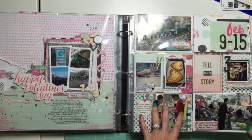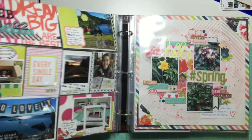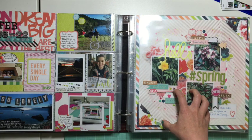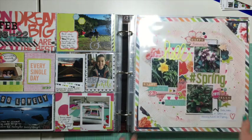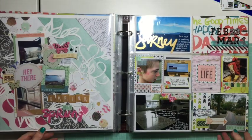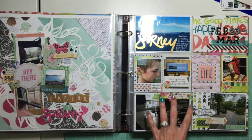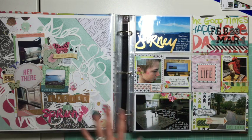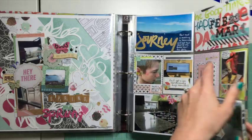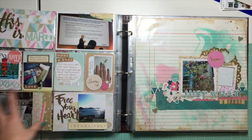I tend to mix up sort of everyday moments — like this is just the crazy Costco lineup — with bigger events. And I tend to put bigger events in their own 12x12 layouts as well. See this one, for example — it's just that I cleaned the kitchen and it looked nice. And other times it's sort of bigger deals, but I like to capture little things, and there's a little bit of a story around that, so I like to keep that.